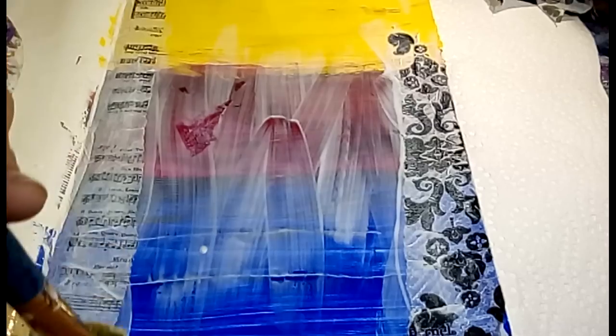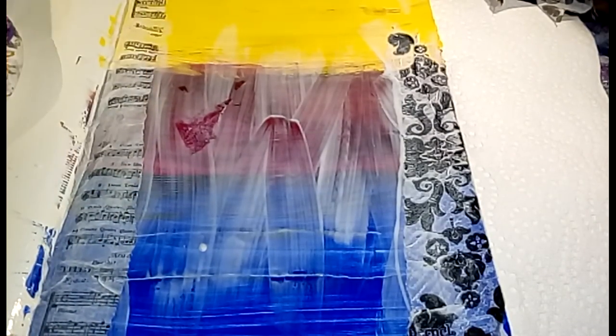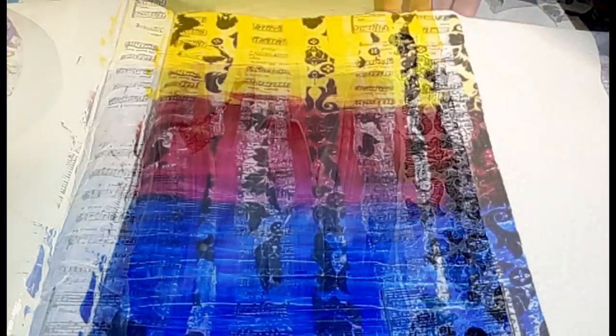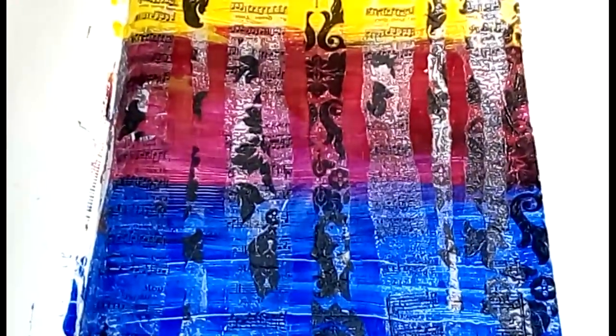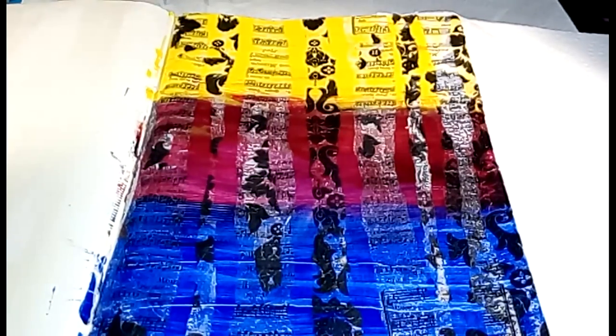These were sent to me in happy mail, so really blessed to have these. I'm going to randomly not cover the entire page. I let this dry overnight because the page was really saturated - it looks pretty cool. Our next prompt is to add texture with household objects.